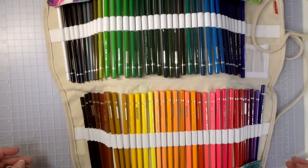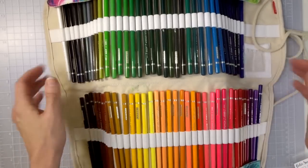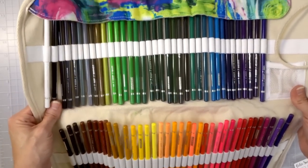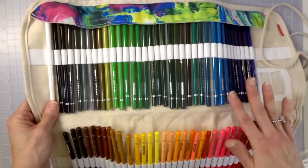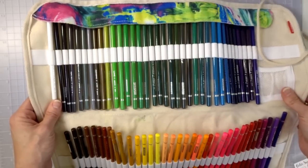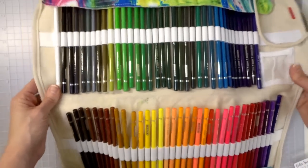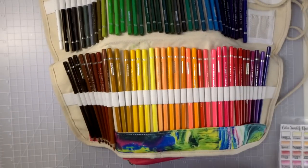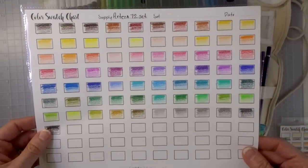These rolly cases are great for traveling with colored pencils. I'm pretty sure this is a 72 — I don't know if they come bigger than that, but for sets of around 72 they're great. You can see the array of colors they come with, and I have a swatch where all the colors are swatched out so you can see the full array in these too.